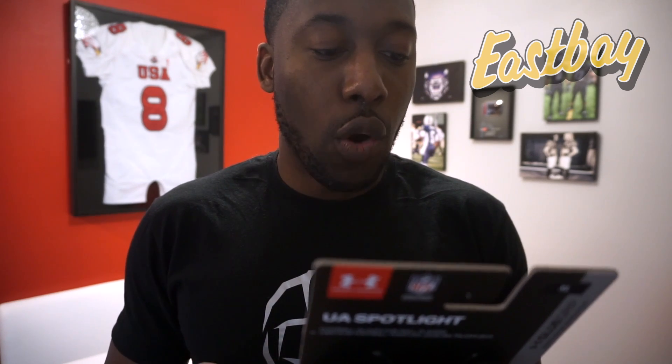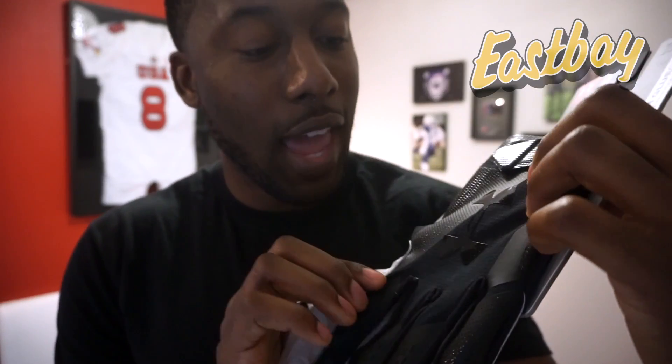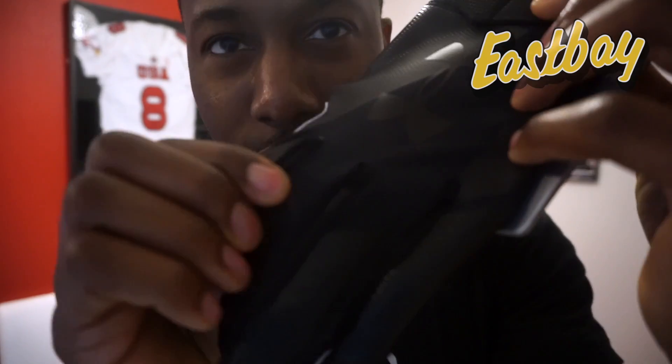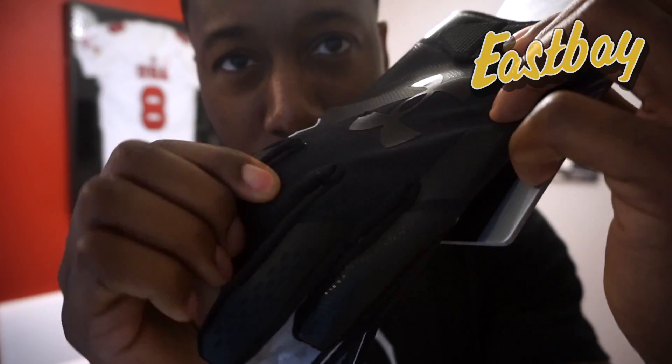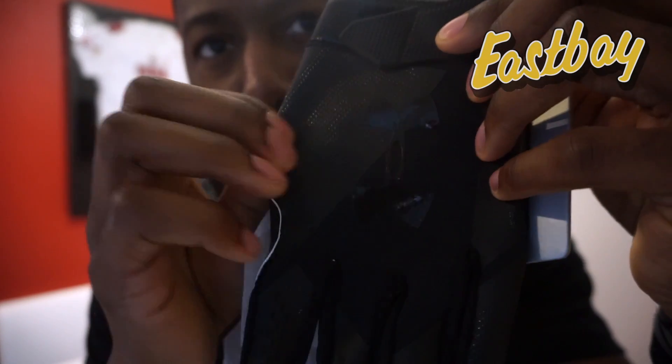Strategic two-tone stretch overmolding provides support and reduces twist. Just like all the gloves this year, all the technology is changing — Nike, Adidas, and Under Armour are all using a knit fabric with overlays to strengthen the back of the hand. You can tell this is the knit portion here. We'll have to see how much it stretches when I try on the glove. And here's the solid material over the knit to give it more rigidity and integrity for the back of the hand.